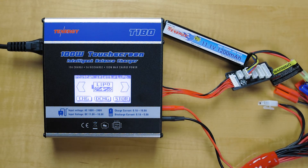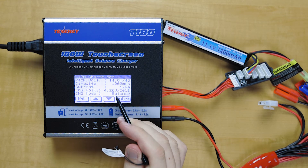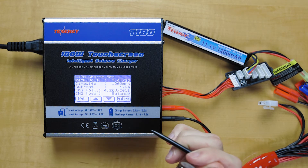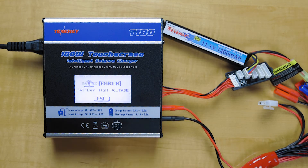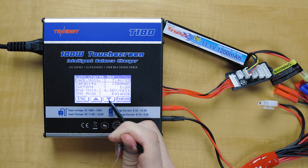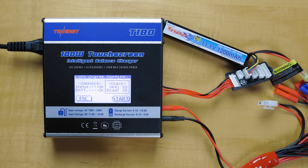The battery high voltage error comes up if you put in the incorrect voltage in the settings. If we, by mistake, put in 7.4 volts instead of the 11.1 that it requires and click enter, it gives you a battery high voltage error message. All you got to do is fix that — go into your voltage setting, put in the correct voltage, and then it'll check out and start charging.